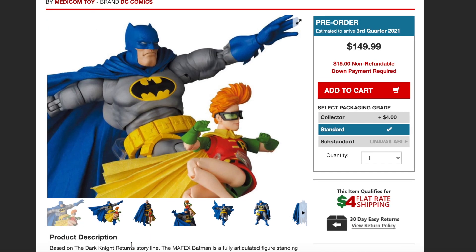This is priced at $150. It's a $15 non-refundable down payment required for this, and again, you get two figures for this.